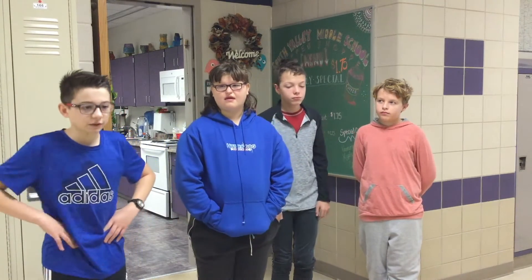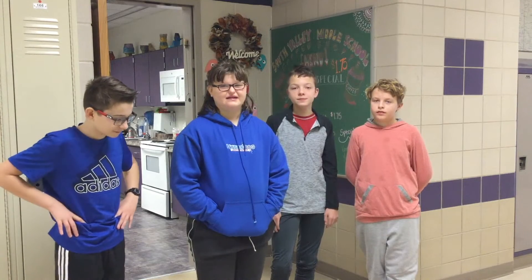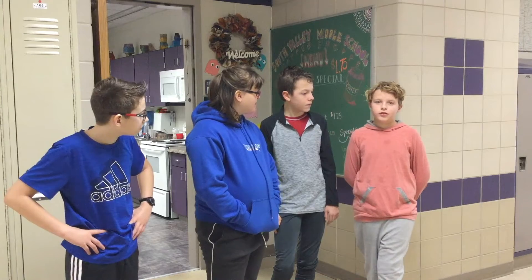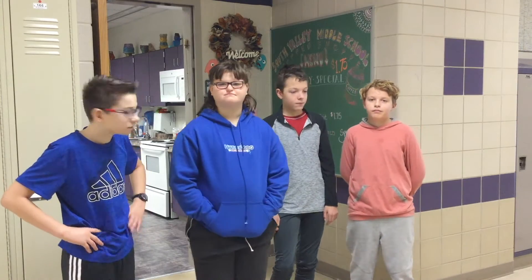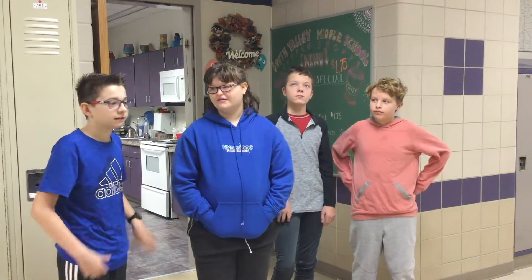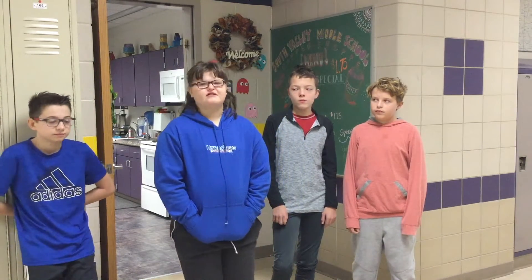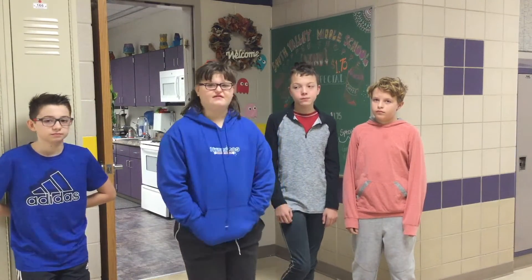What is your guys' favorite part about the school year so far? Probably coffee shop. Working coffee shop. Doing coffee shop. What's your favorite part about the coffee shop? Probably that everybody gets to work, and it's fun to work. Thank you.